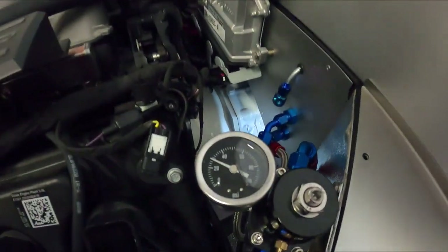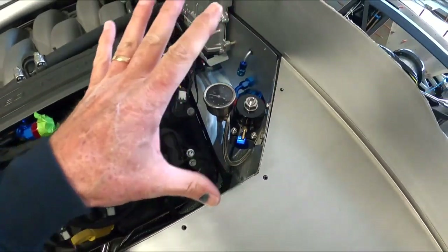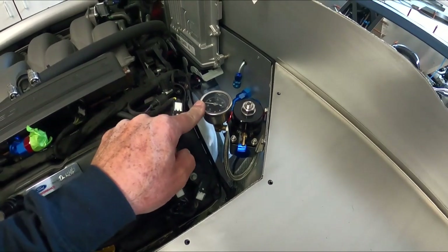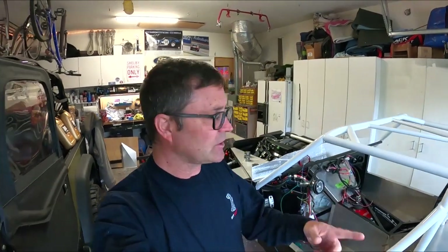I bought one from Summit by a company called Tanks Incorporated and it held pressure great — fire it up next time, one turn, boom, it fired because pressure was there. Look at this — I'm at 28 PSI, which is a good way to check that the lines aren't leaking either. If that starts bleeding off, I know I've got a problem, but I'm not seeing that drop at all. So the fuel system now has about four gallons in it, all lines have been flushed, we've got pressure — we'll adjust once we get 12-13 volts to it. Thanks for watching, hit subscribe, and we'll see you on the next episode.